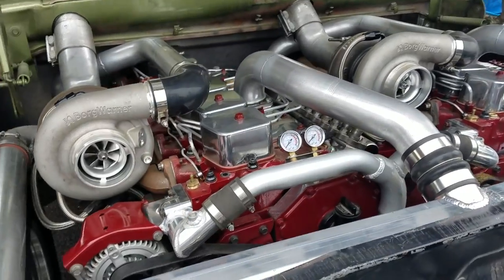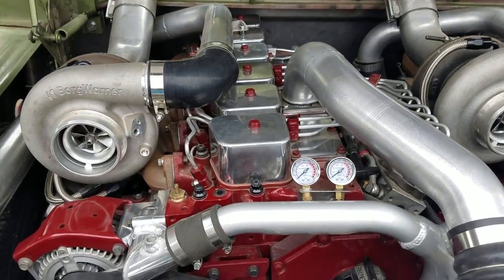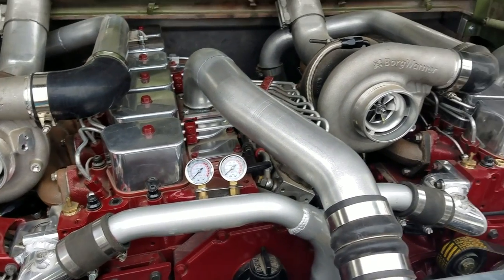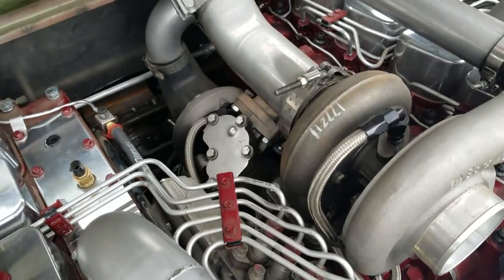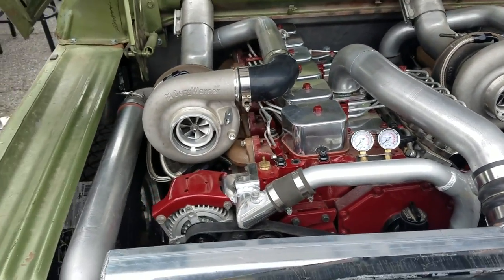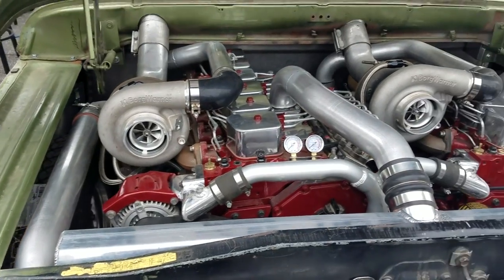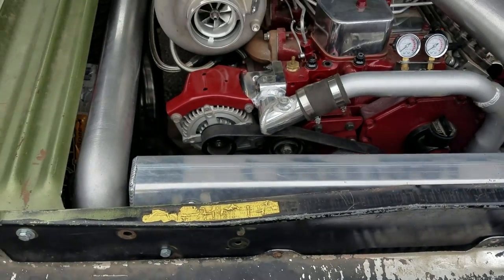Anything special going on with the motors? Mainly stock, maxed out fuel pumps, just the little things like that. Two turbos on each engine, so each one is a compound turbo setup - four turbos total, compared to competitors who are only running three.